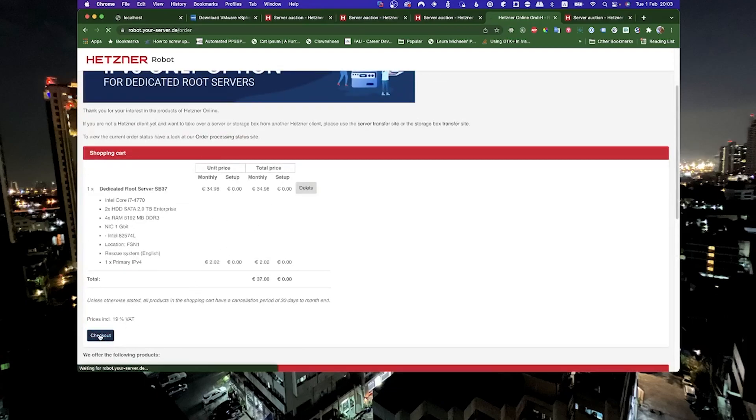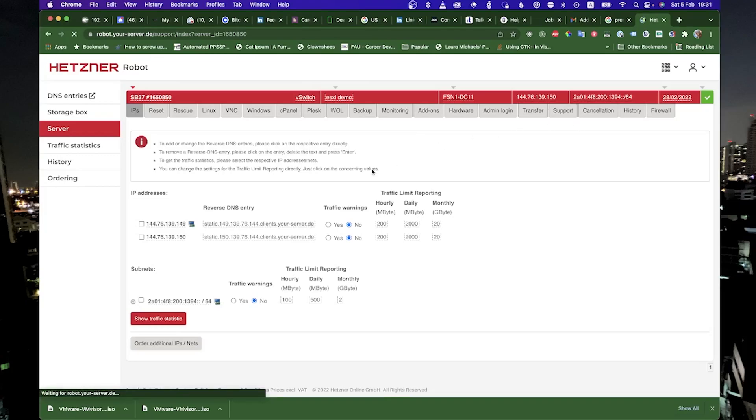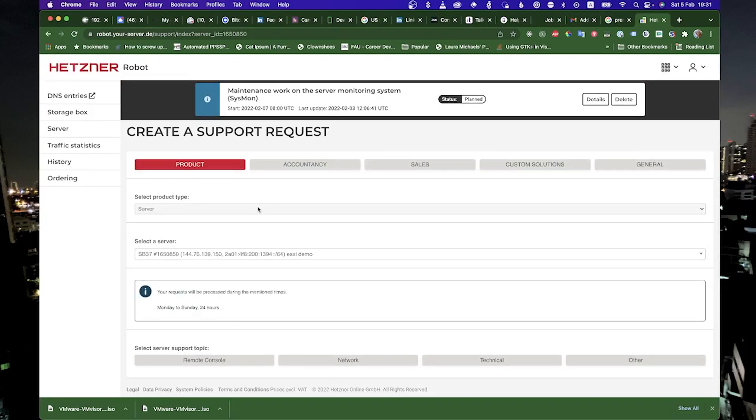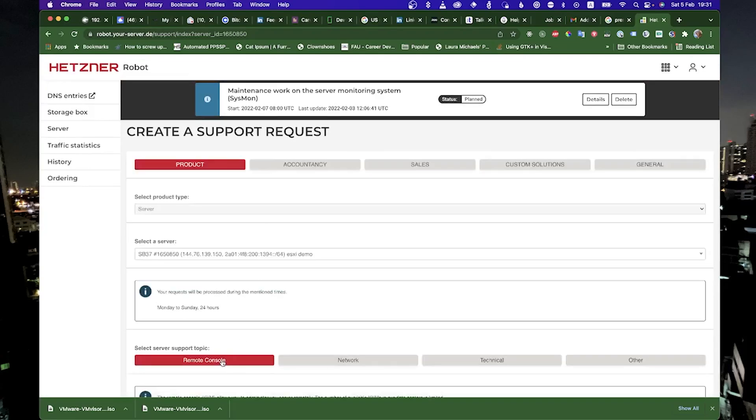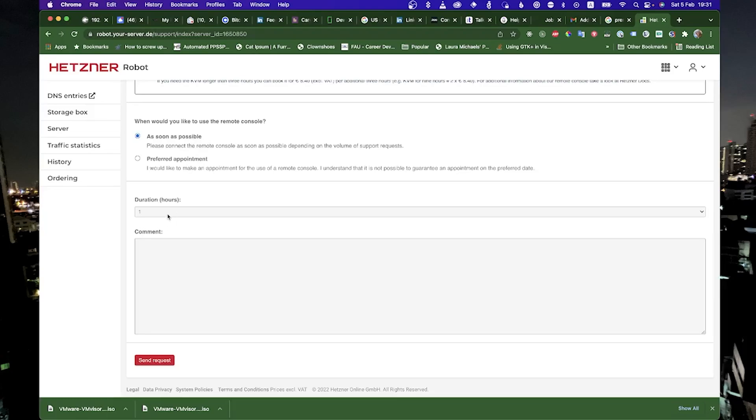It will then email you when the server is ready for you to connect to. Once you have access to the console, you can go to support and we will need to request access to a KVM console. Here you will choose your server and say remote console. You can choose either immediately or as soon as possible, or you can set up an appointment. I did as soon as possible because they are generally fairly quick to give you access. Once you have access, they will email you a link and a username and password.